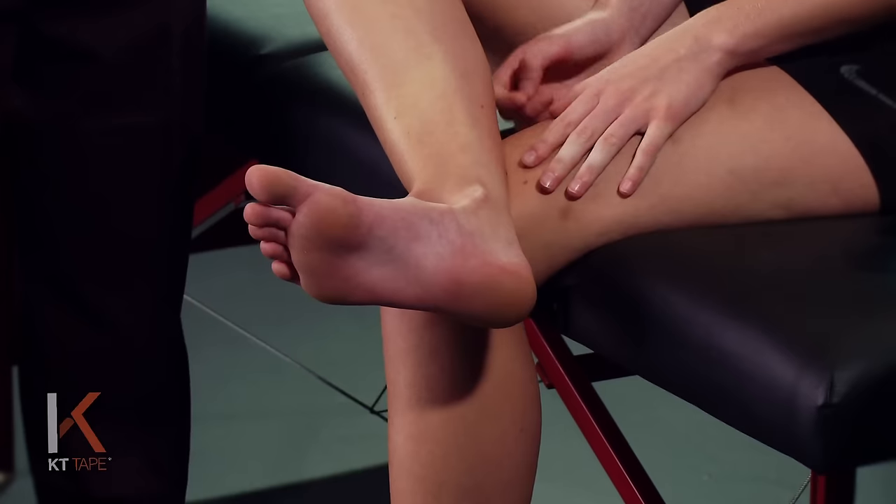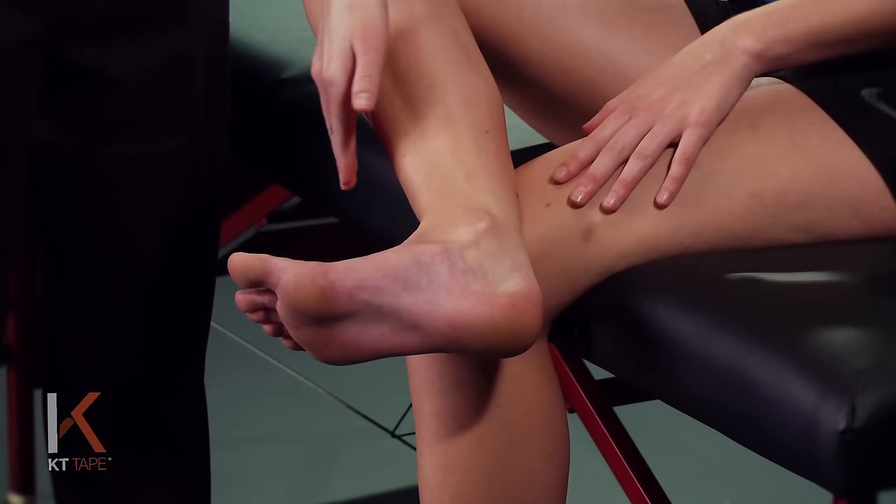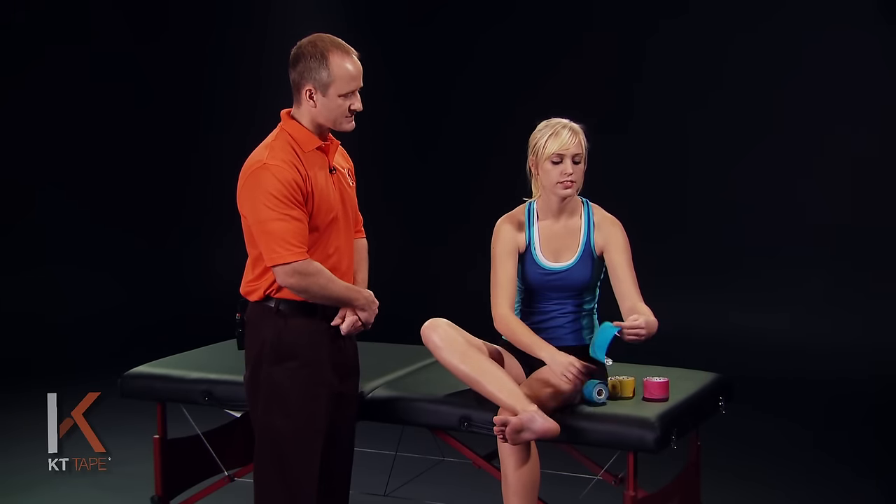KT tape helps treat this condition by relaxing the associated muscles and approximating tissue to form an additional natural pad. For this application, we are going to place the ankle in dorsiflexion — in other words, bringing those toes towards the ankle as much as possible — and we're going to tear off our first piece, one full strip.